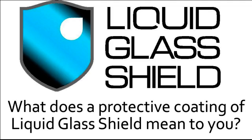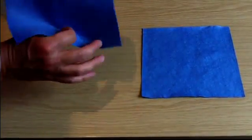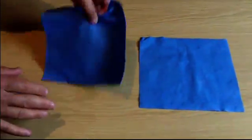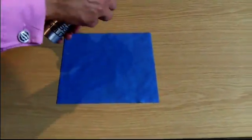I'm about to show you a simple demonstration that shows quite graphically exactly what Liquid Glass Shield protection can do. Now we all know what a paper towel is and its primary purpose is to absorb liquids so that we can easily clean up spills. We took two identical paper towels that have all the properties you would expect — they're soft, very pliable, and very absorbent. We put one to the side while we treated the other with Liquid Glass Shield.